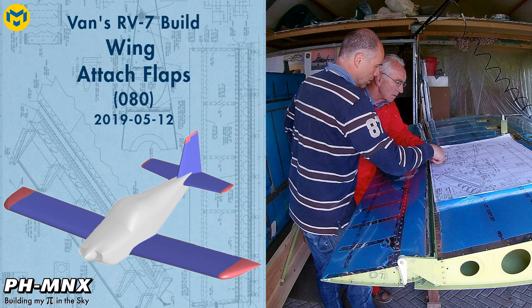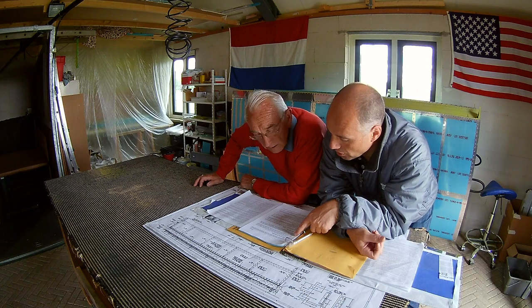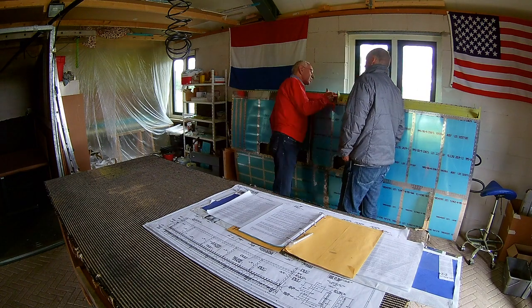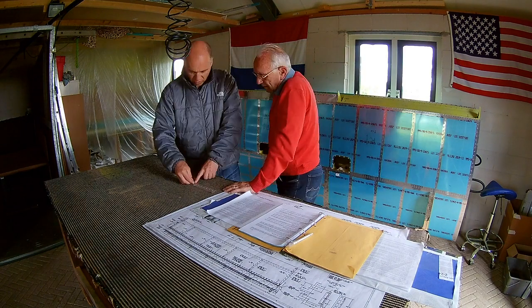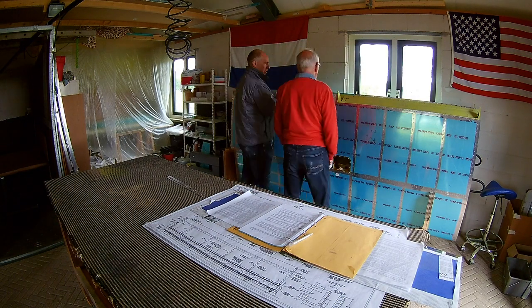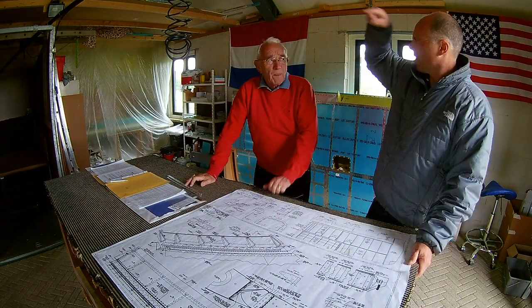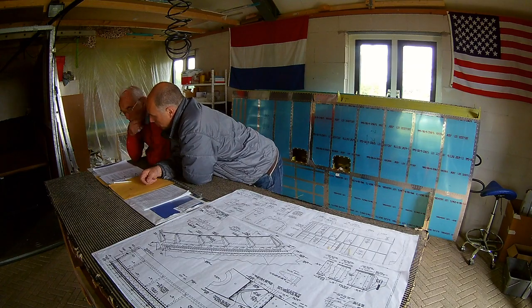Hello everybody. This time we're going to attach the flaps, which is one of the last steps of the wings. We're going over the manual to see how to attach the ailerons and the flaps. The ailerons are with hinges, the flaps are with piano hinges and they need to align up. So we have to know how to attach the other side of the piano hinges.